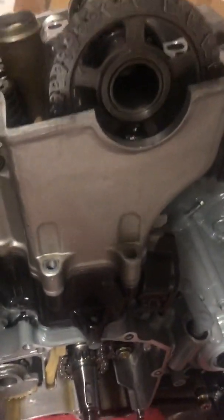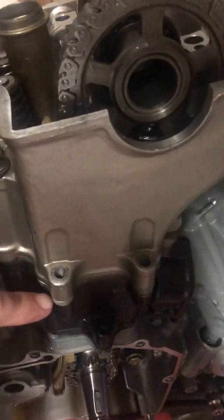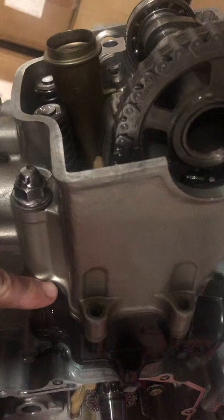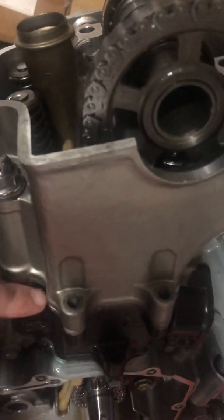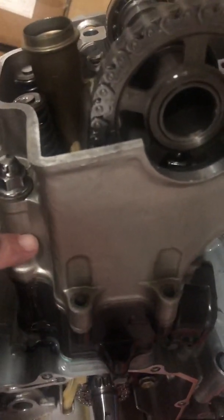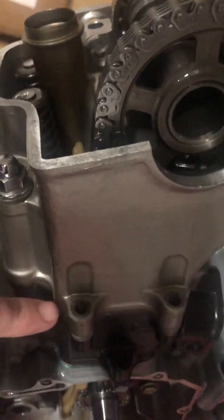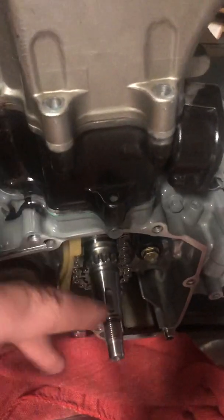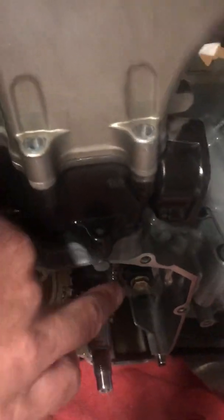There are several ways to do this. The best way is to actually look at the top of this cylinder before you put the head on and make sure the piston is at the top of its stroke, simply adjusting the crank back and forth until it is.